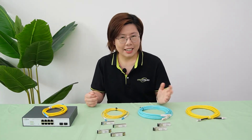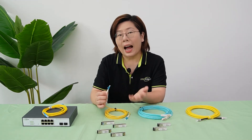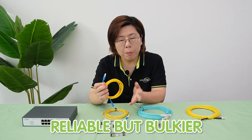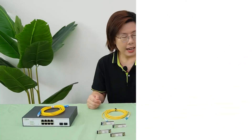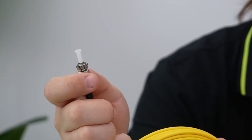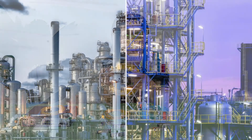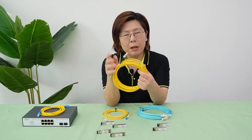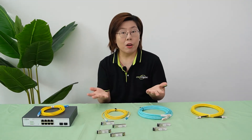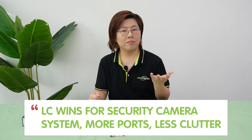And connectors matter. This is the LC connector — the space saver. It fits high-density panels. And this is the SC connector — reliable but bulkier, and common in telecom. And here's the ST connector, the bayonet-style fiber. You twist it to lock, like screwing in a light bulb — bulky with a round barrel, and suitable for industrial environments where ruggedness is important. But unless you have a legacy system, you should stick with the LC and SC connectors. In my opinion, LC connectors win for security camera systems because they support more ports and less clutter.